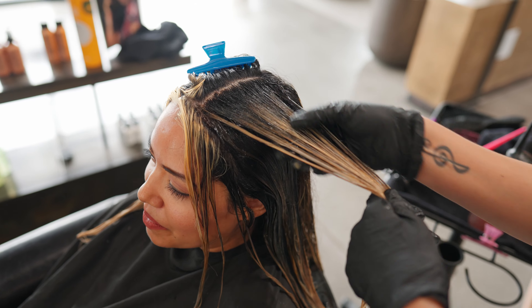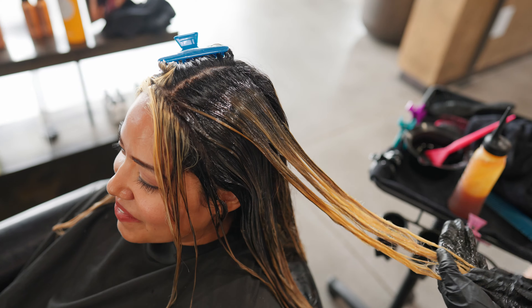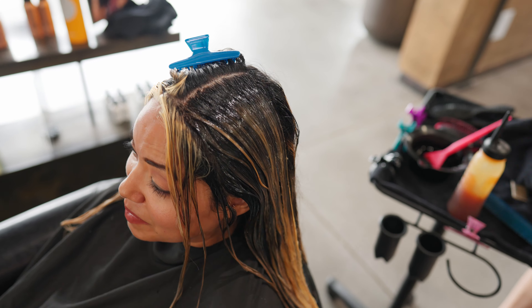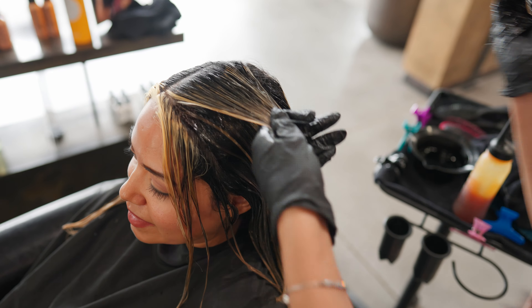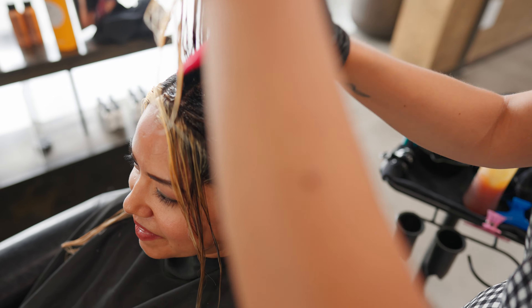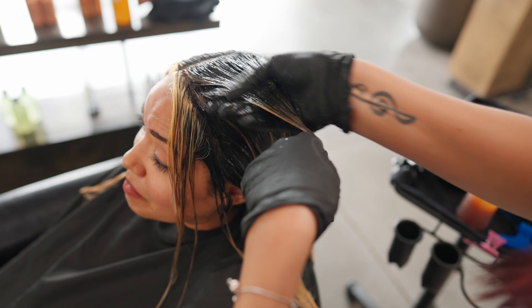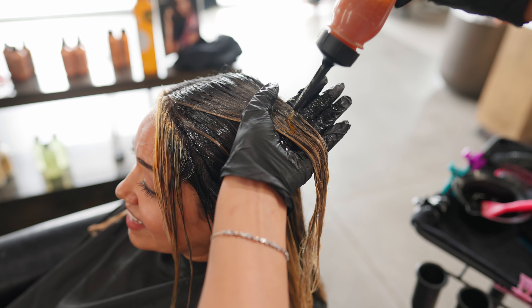Saturate a lot at the base, drag it down slightly, and then bring in your other toner. Apply it right where you finished applying the root shadow — kind of smudge them together — and then pull through with the rest of your level 9 gold.